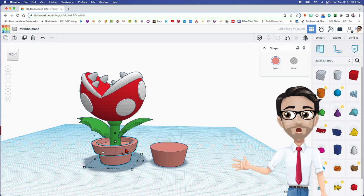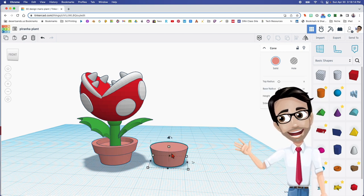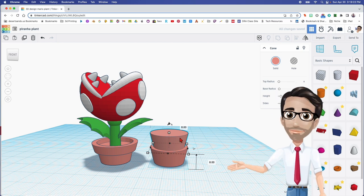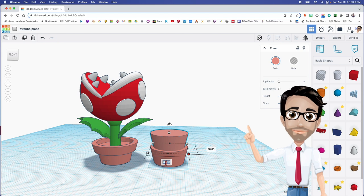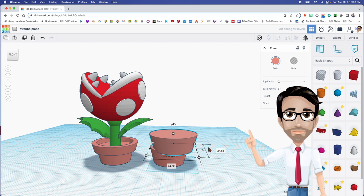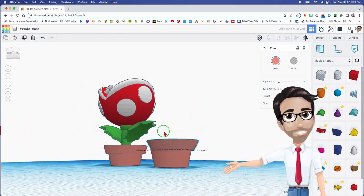We're going to do the same thing with the top part of the pot — the rim, if you will. I'm going to duplicate this with Control D and just move it up a little bit. I'm going to change the numbers here just a little bit: 24.52 by 24.52 by 24.52, and the height is going to be 4.58.